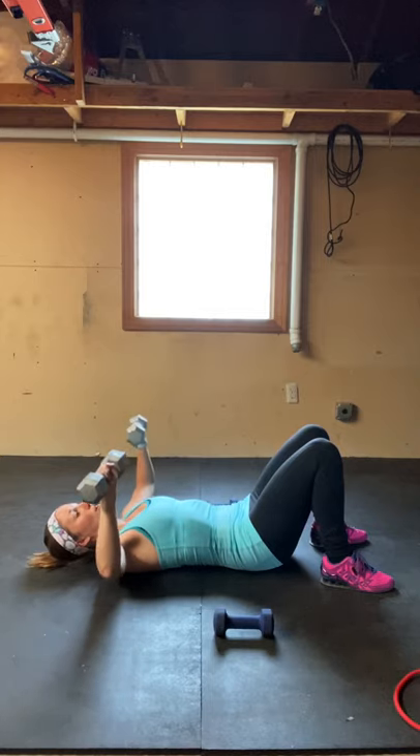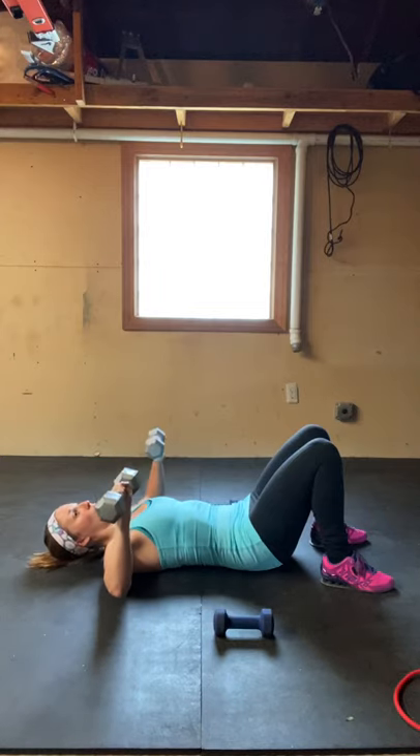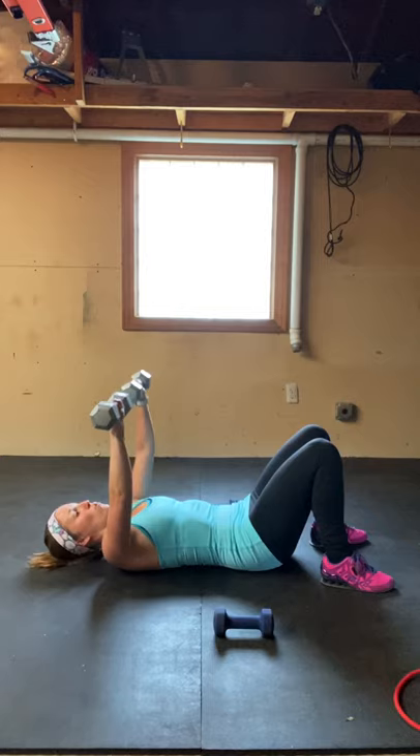Press up, making sure to exhale. Stop right before your weights touch. Slowly lower back down until your arms are at a 90 degree angle right before they hit the floor.